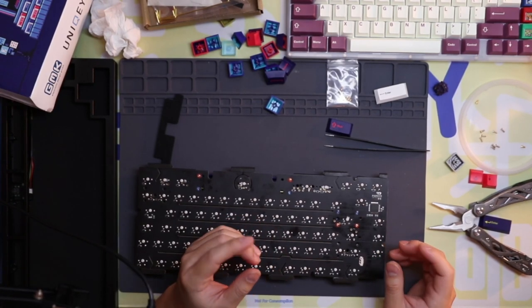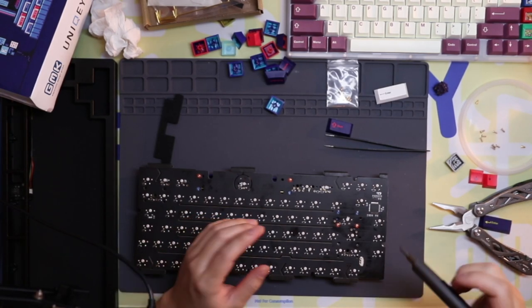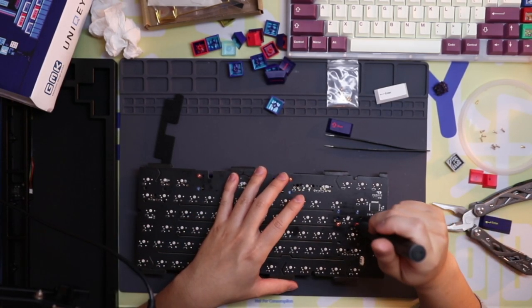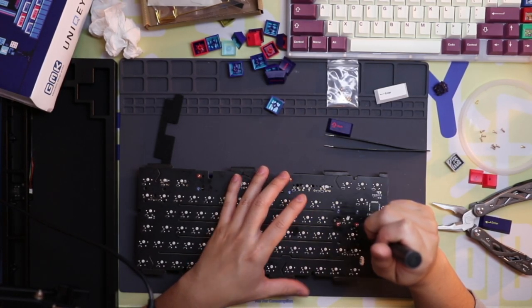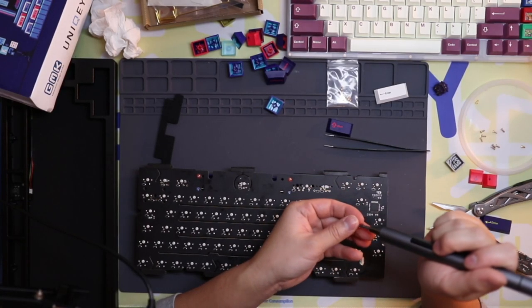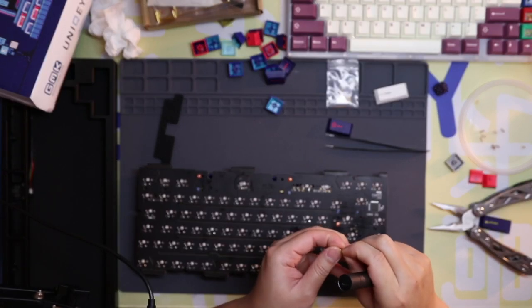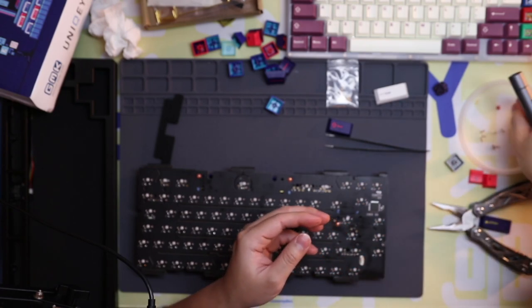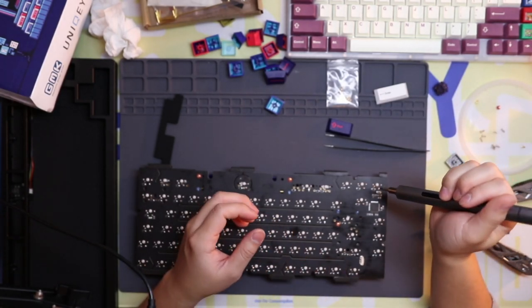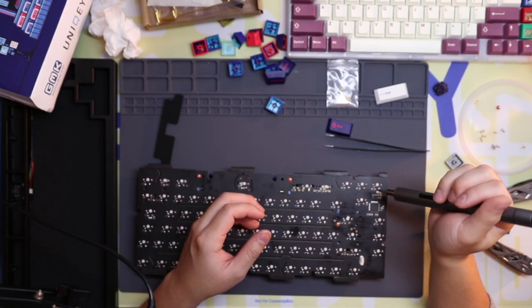I'll show you what you can do that won't be too difficult. Just hang around for a bit — I'm going to lube up these wires and then show you what I do. Don't worry about it, there's actually something you can do that's really good.